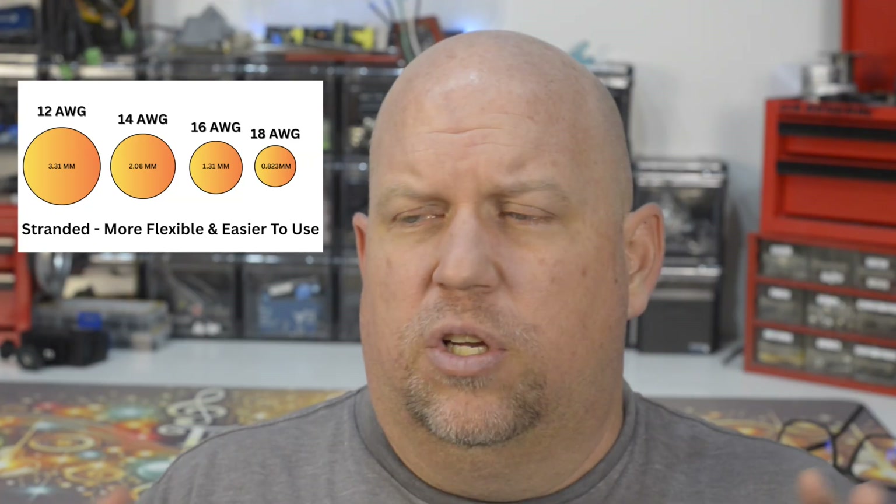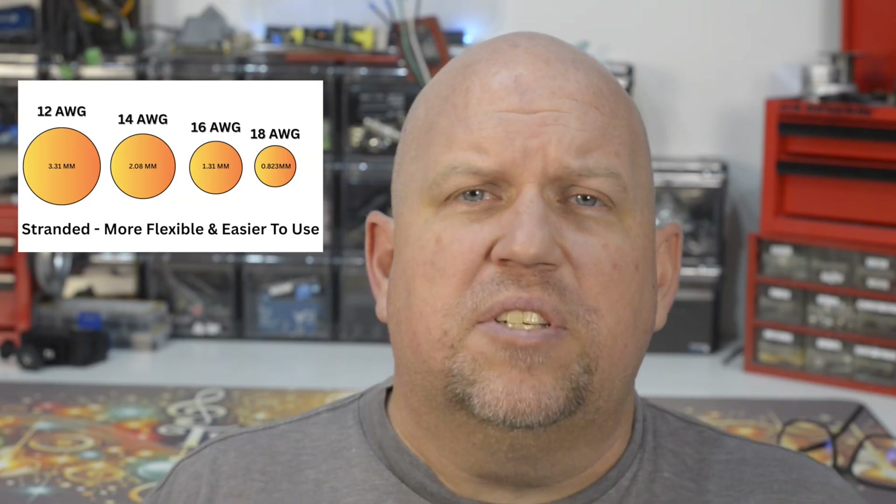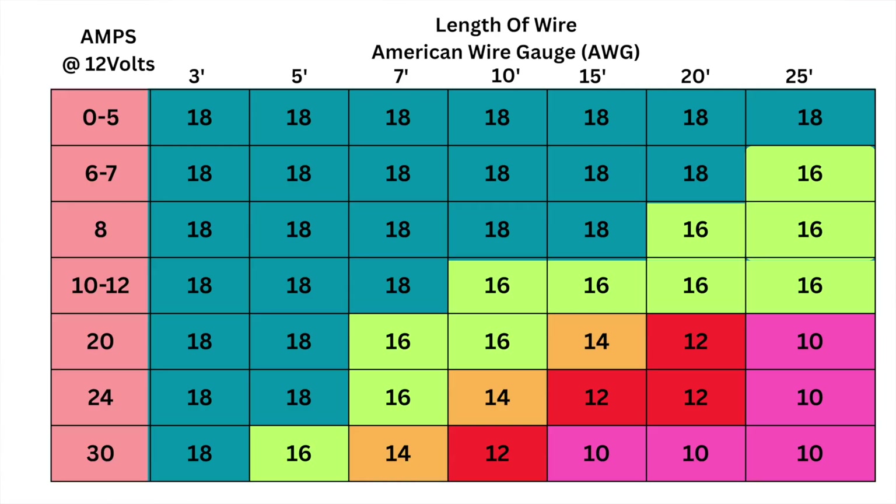We want to stick between 14 and 18 gauge — that area is nice and safe. You're going to want to use 18 gauge for shorter runs. If you're running just a few feet or a couple of meters, 18 gauge is fine.